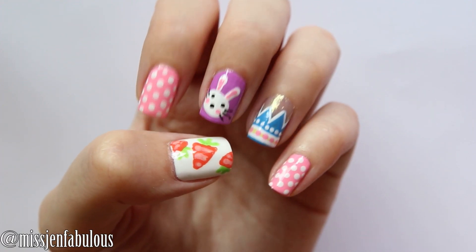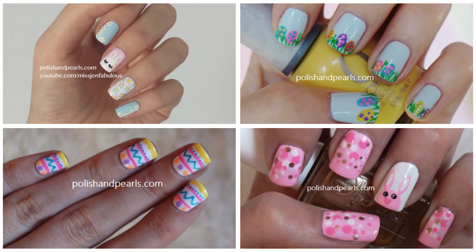Give me your recreation photos on Facebook, Twitter, or Instagram. And if you want to see any of these other Easter nail art designs that I did over the last couple of years, you can go ahead and click anywhere on the screen right now to see those nail art tutorials. So thank you for watching and subscribing and I will see you guys very very soon.